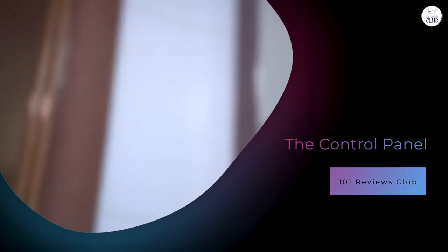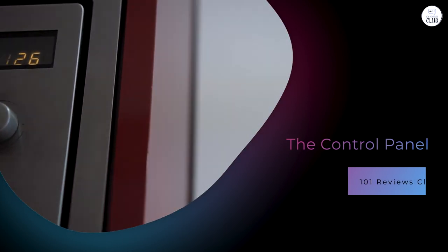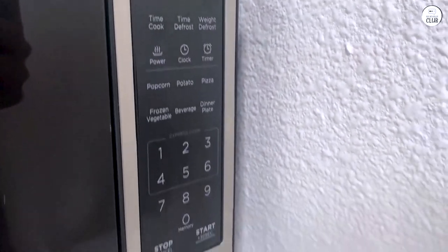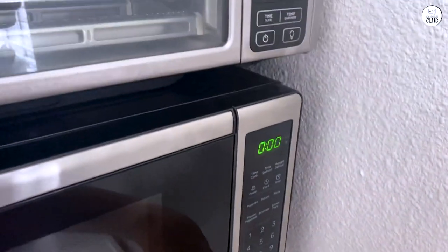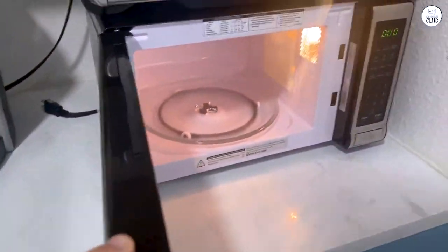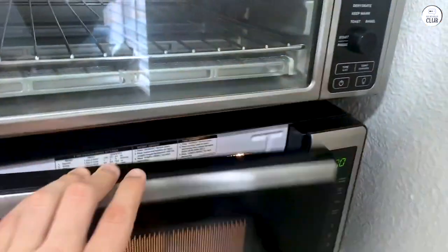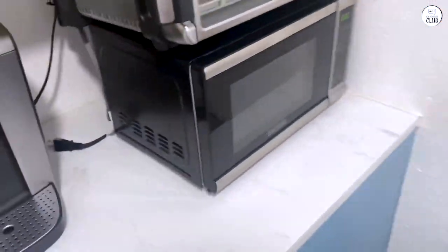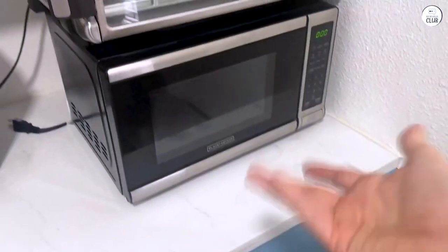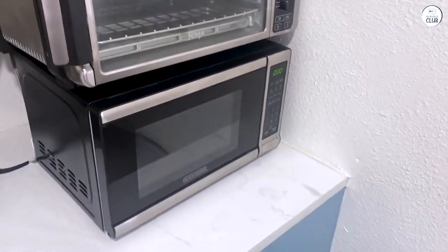The control panel is designed to be user-friendly, and I think it delivers on that front. The buttons are clearly labeled, and the large LED display is easy to read — you won't be squinting or guessing what each button does. There's also a clock function and a countdown timer on the display to help you keep track of time. Plus, there's a 30-second express cooking option: just press that button and it'll start cooking for 30 seconds without you having to input anything else.